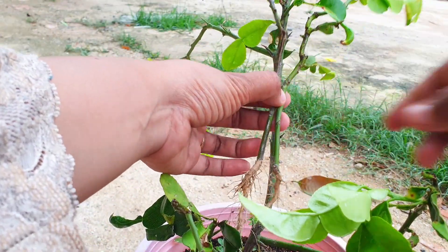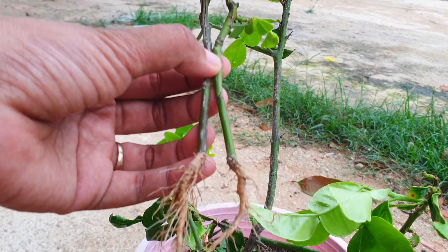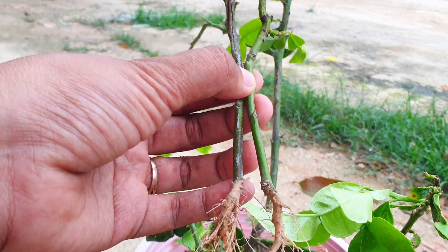Choose a kaffir lime scion with two buds or shoots. The scion should be taken from a healthy and disease-free tree.